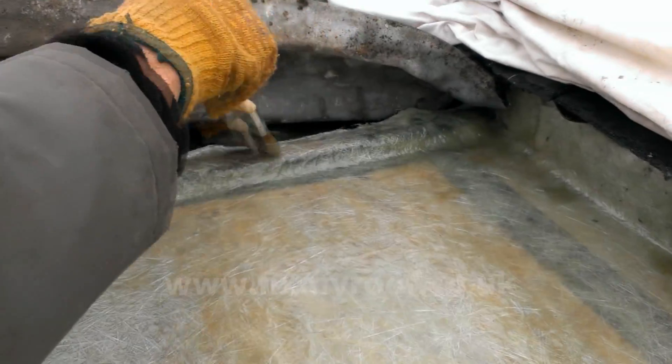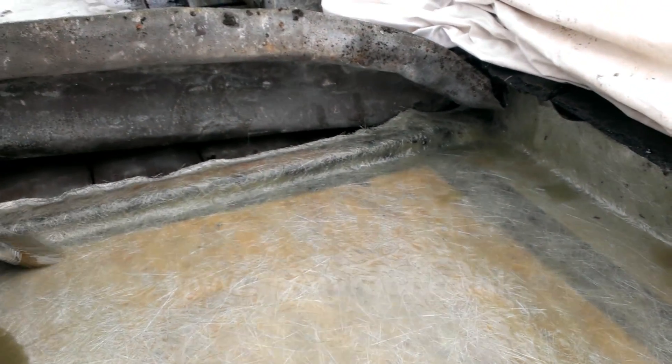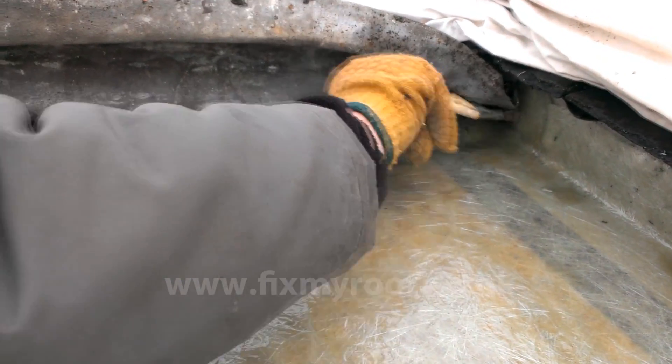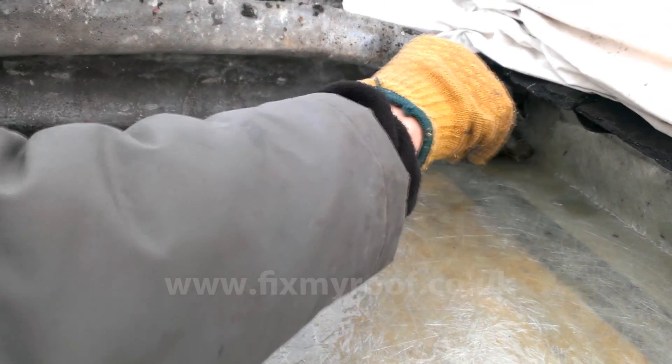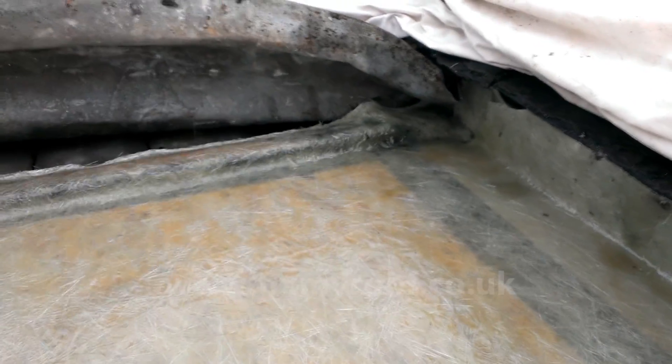Here's the technique for any details — it's a jabbing motion with the end of the brush. Later on, I'm going to be adding another layer of 450g CSM to the mop stick to strengthen the joint. You will probably notice that the matting is now starting to turn transparent. This is the binding agent breaking down in the chop strand matting — this is exactly what you're looking for.